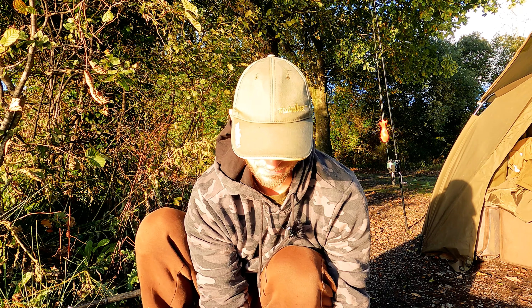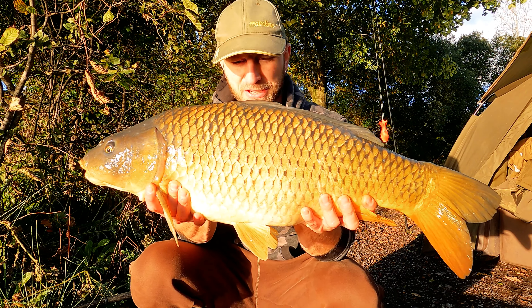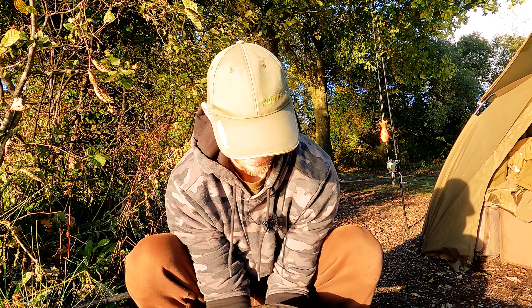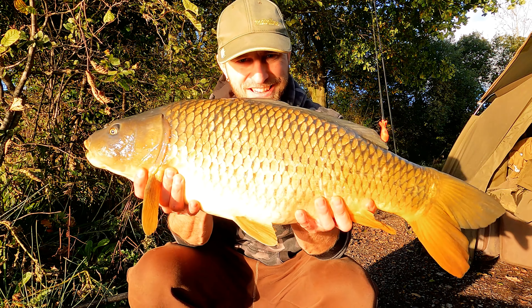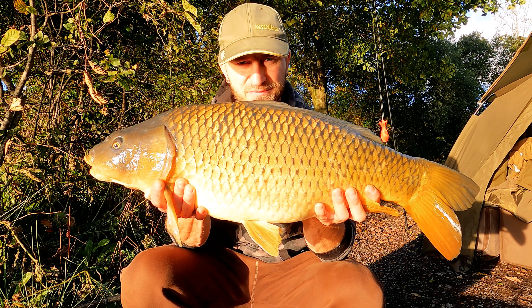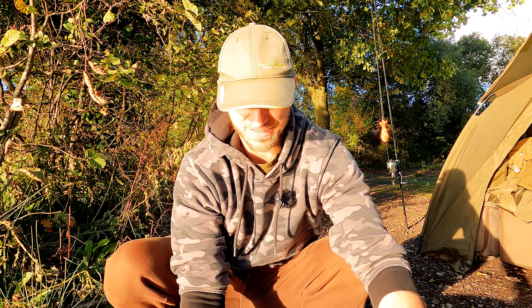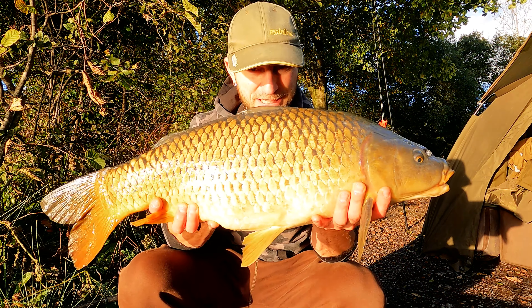Look at this little common. No blank for me this session — already have a fish. Really, really good. Probably around 16, 17 pounds.